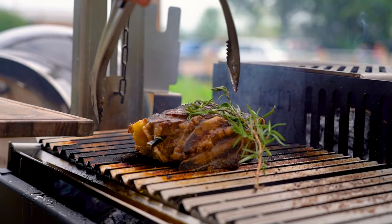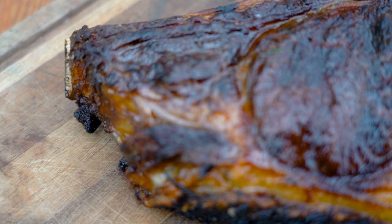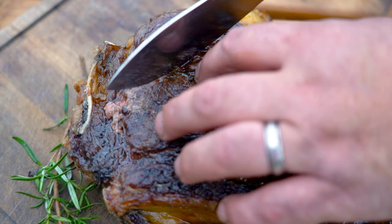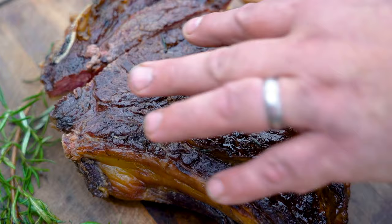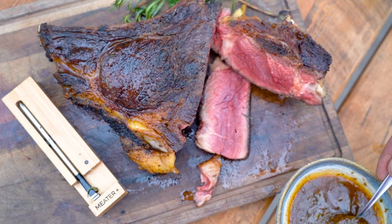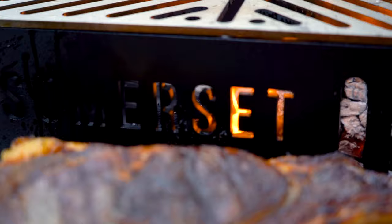Let's lift it off there. Looks beautiful. That looks nice — it's rare to medium rare. The thicker bit there is going to be nice and rare. That's beautiful. Nice and buttery and delicious. Absolutely a beautiful bit of beef, cooked really simply over the embers of a wood fire. Absolutely delicious.